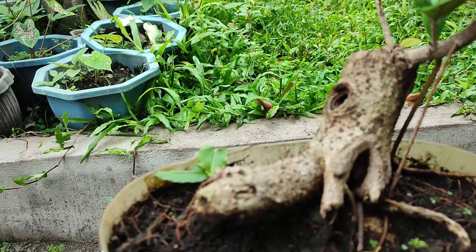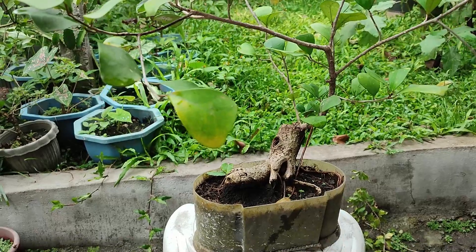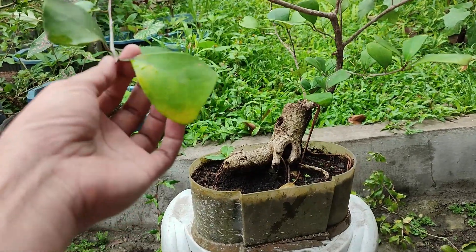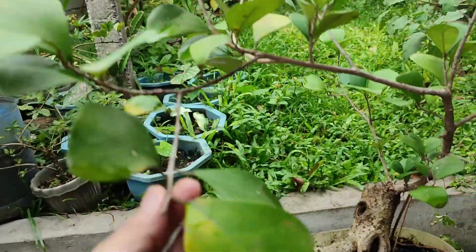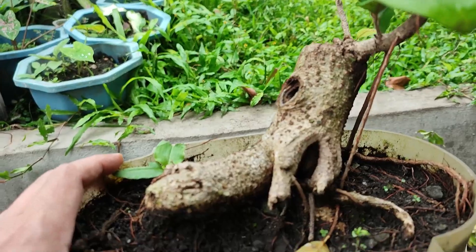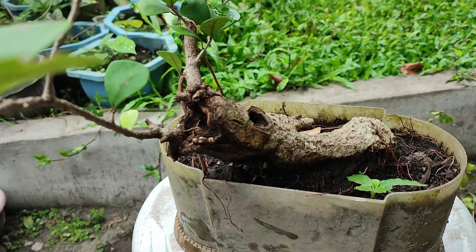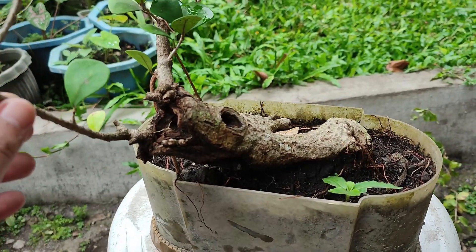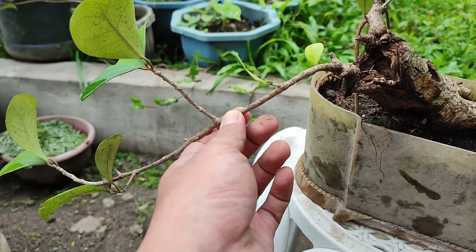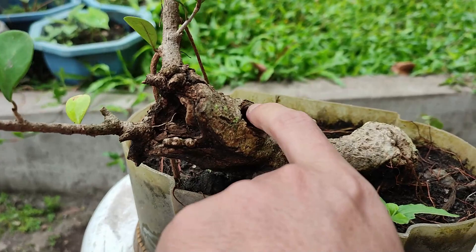I chopped this off hoping to execute another plan for this tree, but I don't think I can do it right now. When I look at the tree from this side I can still see a lot of potential. There are some yellow leaves — let me take those off. I'm torn whether to go for this as the front or this one right here. I could turn this into a cascade with an interesting deadwood feature.